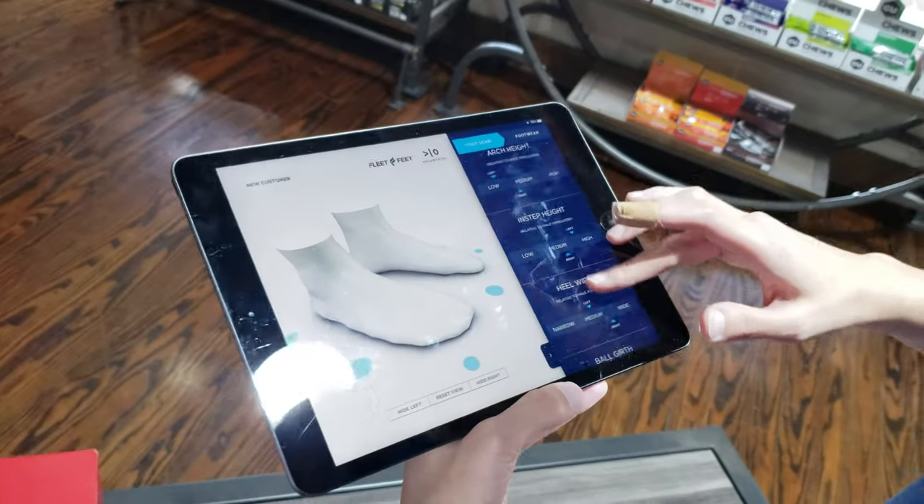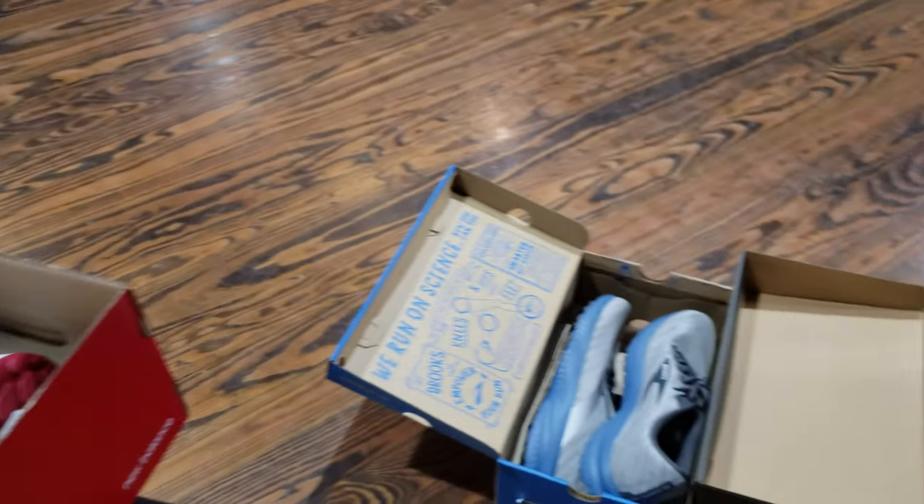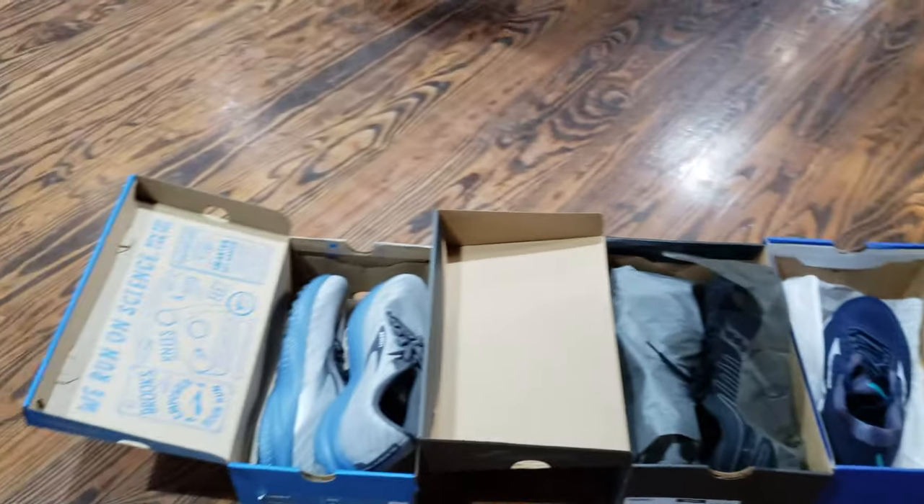Introduce yourself again. Diana from Fleet Feet. She's hooked me up with some New Balances — that's what I chose. And it was cool because she came out with four boxes. I didn't even get to choose; she chose them for me and they were fantastic.